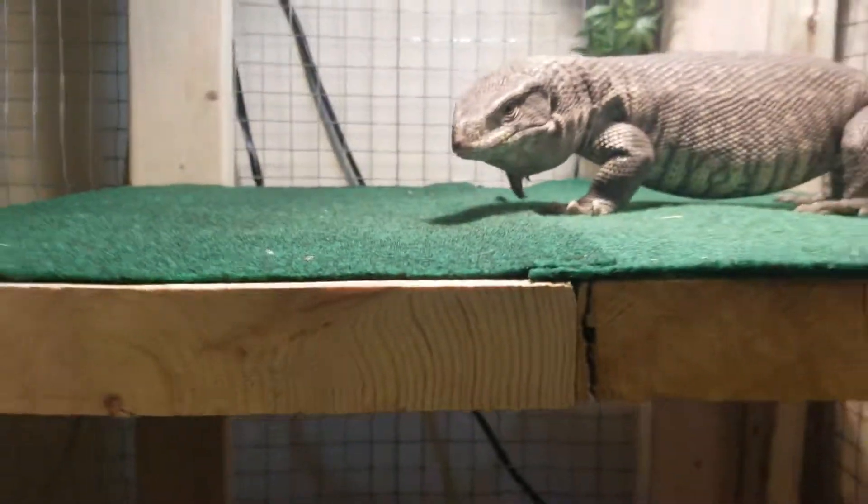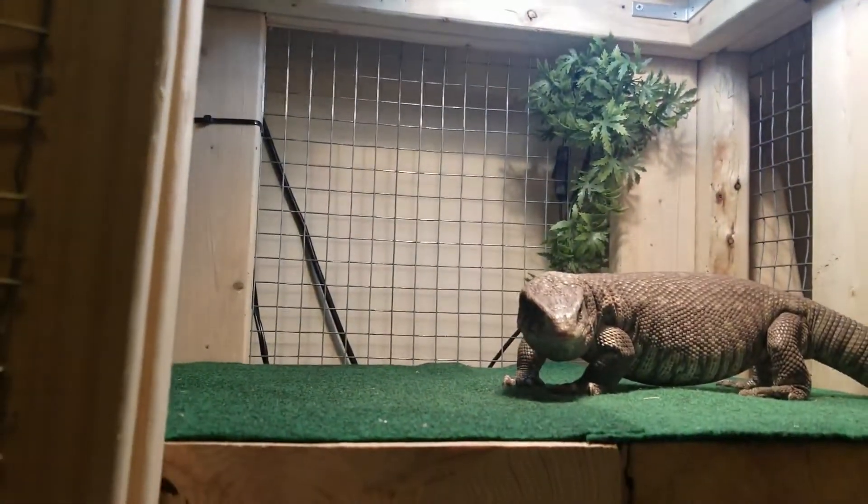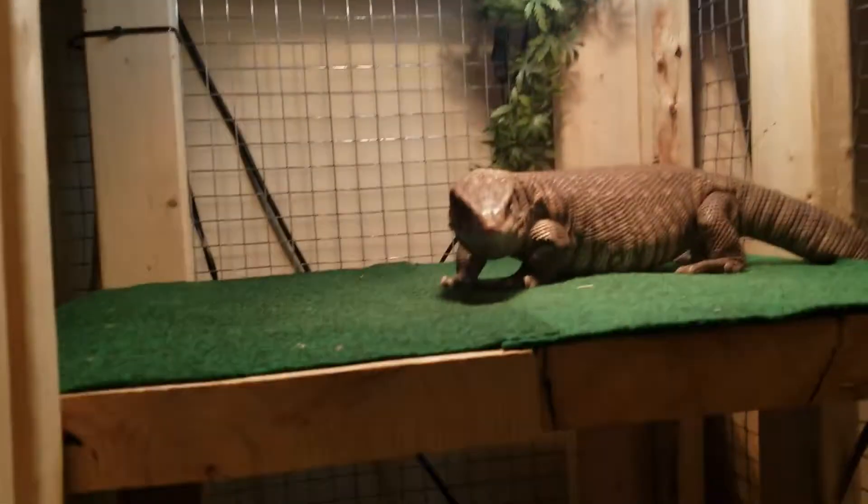There's another hide in there. This green stuff here is like a repti carpet — I just cut it to size, kind of ghetto but does the job. I plan on adding more plants to the back and whatnot, I just haven't done it yet. Up top I have his UVB and the heat bulb.